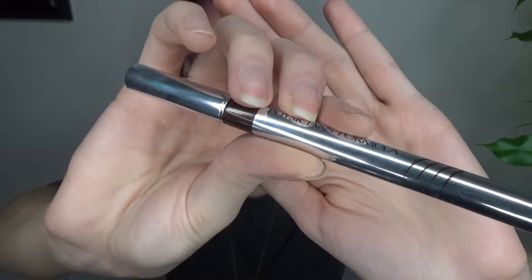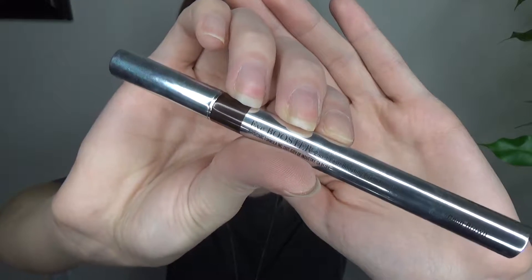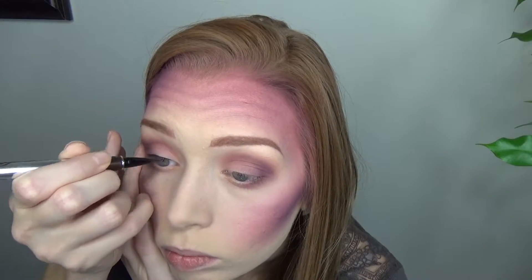Now I'm going in with the Physician's Formula Eye Booster in the color brown — it's a felt tip eyeliner pen. This is actually my first time using it and it actually made winged liner pretty decently easy for me. Thank goodness because I'm usually really, really bad at it.